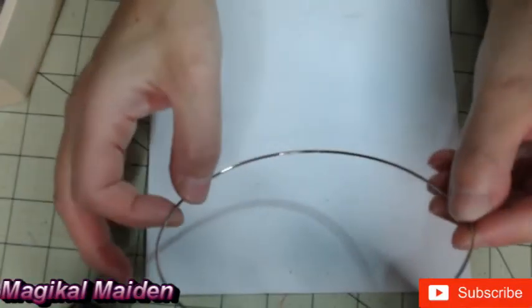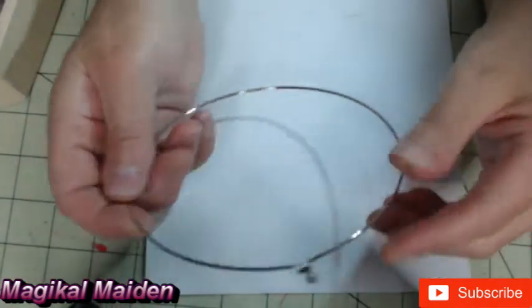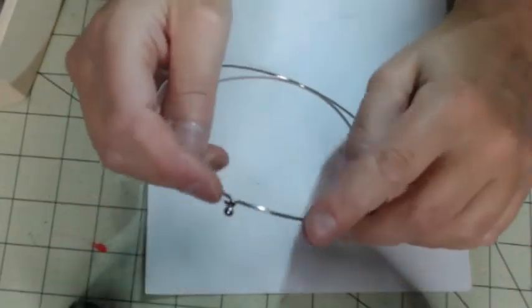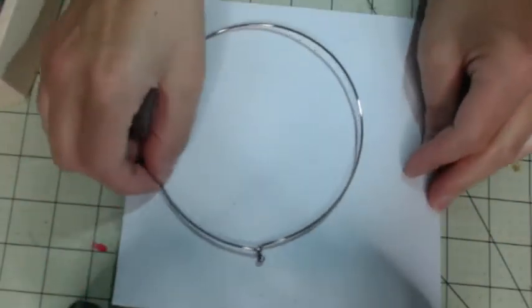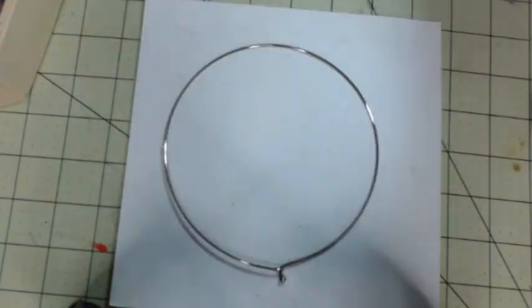You could put tube beads all around it to make it thicker. It's typically 16 inches around, but they do have ones with extenders on them if your neck is a little larger. That's what I'm going to do, or you can use the corded necklaces.